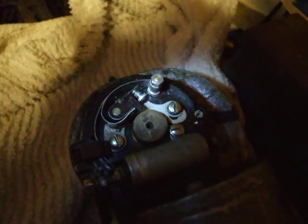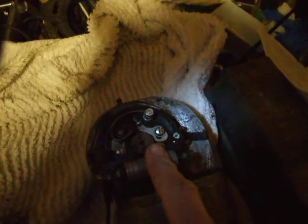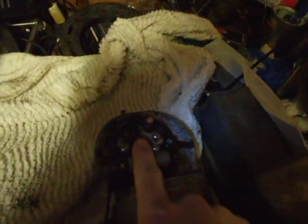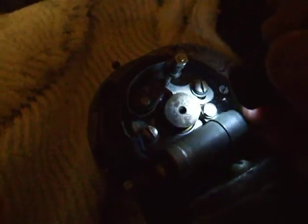Every 17 turns the points open once, and another 17 turns from there the points open again, because there are two flats on it. I'm sure you can see it — there are actually two flats on that cam.